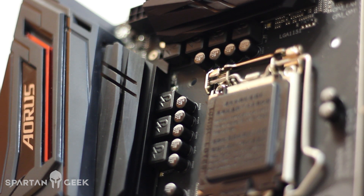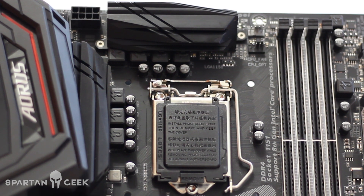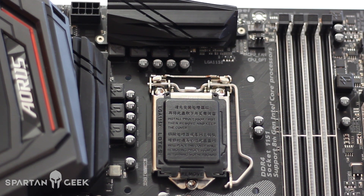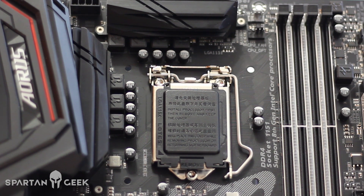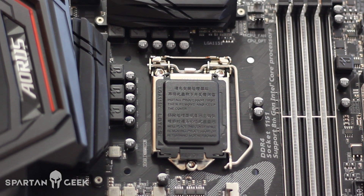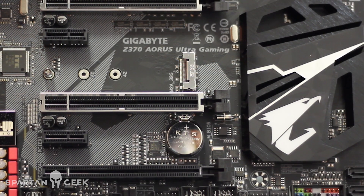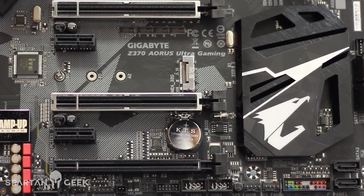Es dual channel, cosa que se agradece, aunque me gustaría que hubiera sido quad channel, la verdad DDR4. Y esto es porque estamos hablando de la octava generación de Intel, que son Coffee Lake. Además, esta motherboard es exclusiva para esta generación, no puede aceptar procesadores de la sexta y séptima generación a pesar de que se trata del mismo tipo de socket.